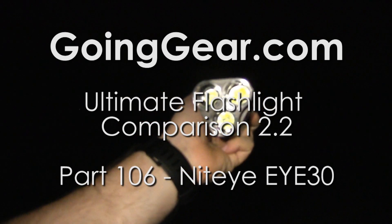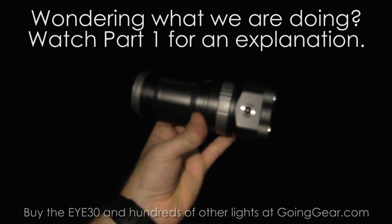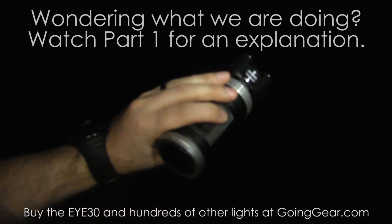Here we have the Nighteye I30 3XML LEDs. This is one of the cooler lights we have out here tonight. It has the charging port on the side, so you don't have to take the batteries out. I really like this light — it's completely controlled by that rotary ring right there.